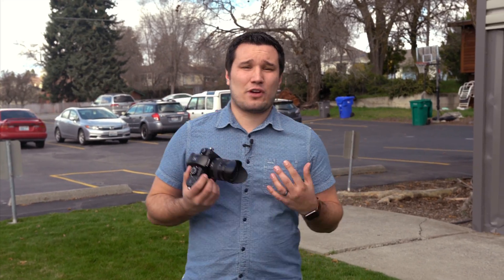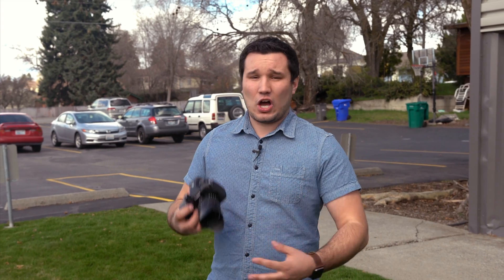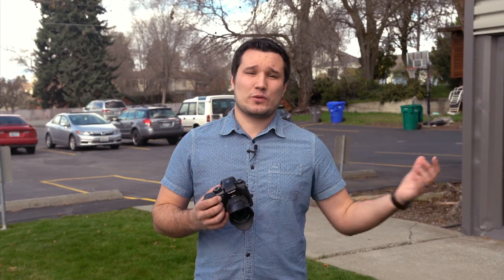The next thing we're going to test is running shots. A few years ago, we wouldn't even think about running with a camera, especially one this small in hand — you'd either have a dolly set up, a cart, or be in a vehicle, something like that. I'm going to try to be as steady as I can with the GH5, then we'll switch over to the gimbal.